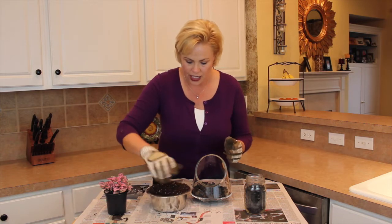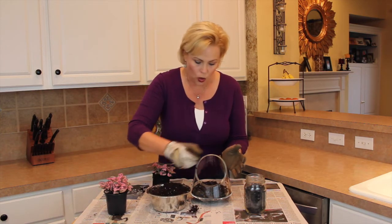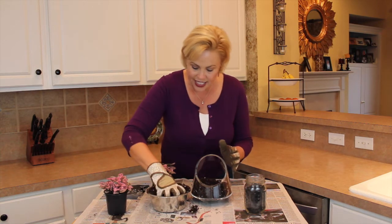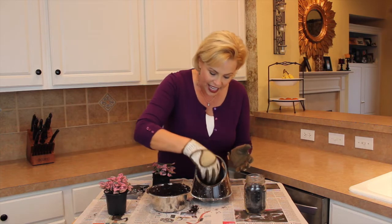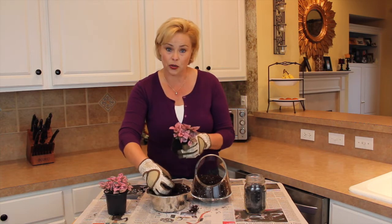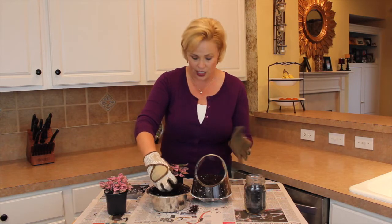Next you're going to put some of your soil in here. Now if you're using a succulent you want to make sure you're putting succulent soil in the container. I am not doing succulents — I'm doing these lovely little plants here, so I don't need succulent soil. I am using moisture control potting soil.